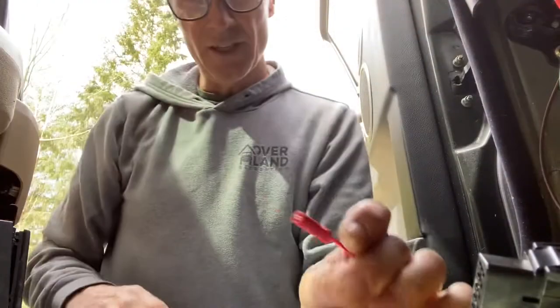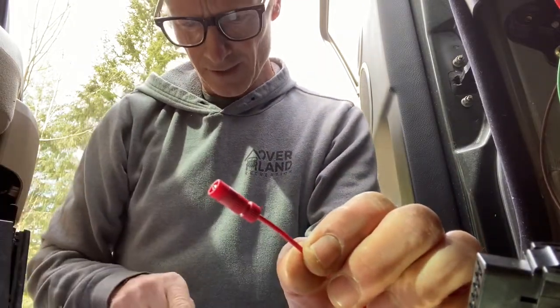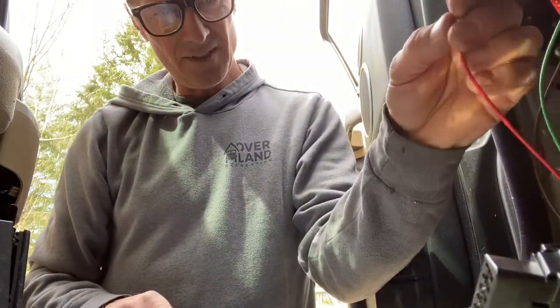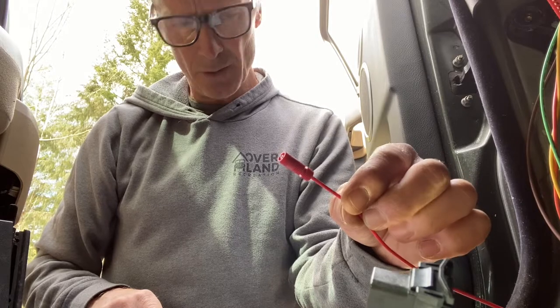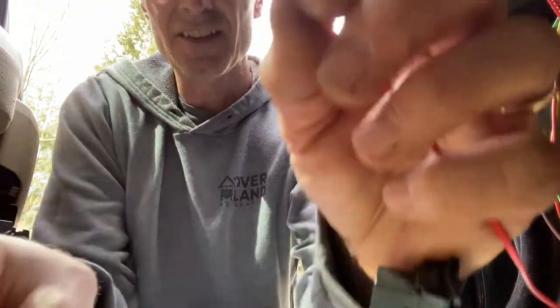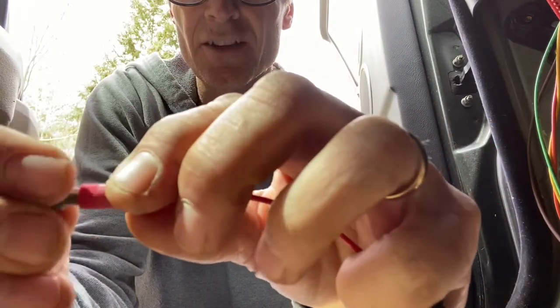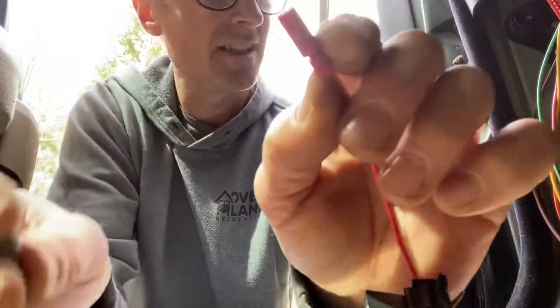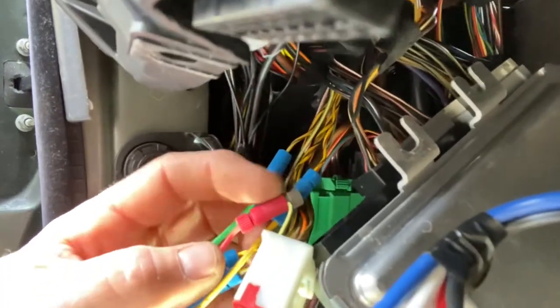We've spliced our ECU wires and we're connecting the module connector. Using the small red-brown posi-tap — I would say that's gray, anyway — connect the red wire from the filter to the green-white wire. You do not need to cut the wire; we are just tapping into the power of this wire. This little tap has a point on it, you catch the green-white wire, screw it together, and it just taps in to connect — no splicing. We just did that little splice tap.